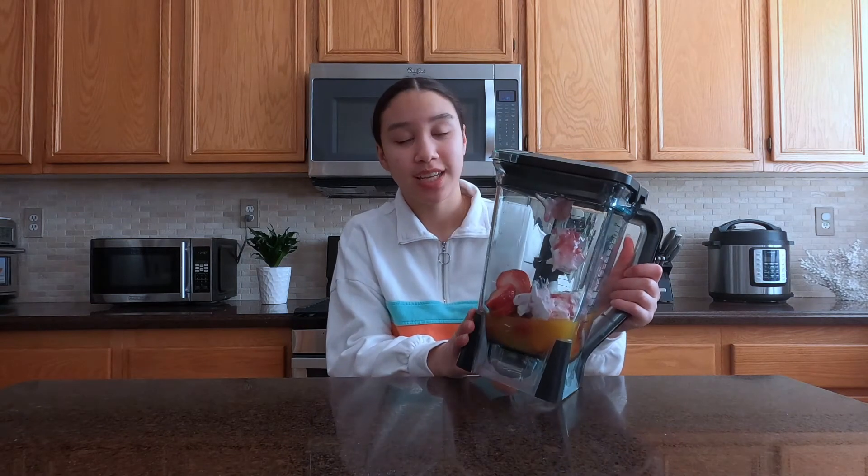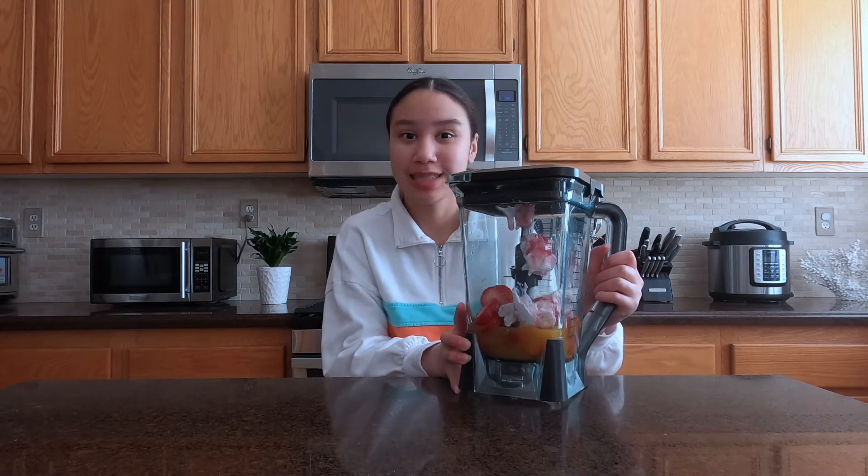Now I'm just going to blend it all together and let's see if it actually tastes how I'd hopefully expect it to.